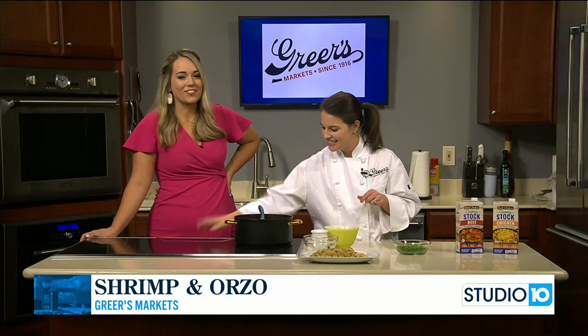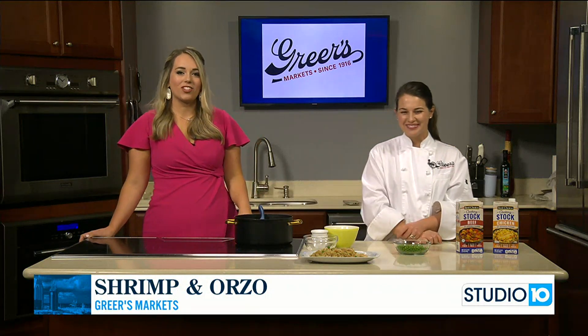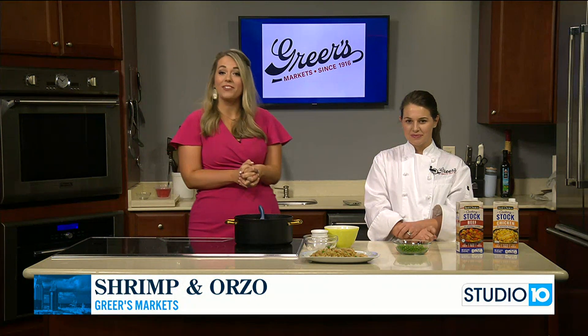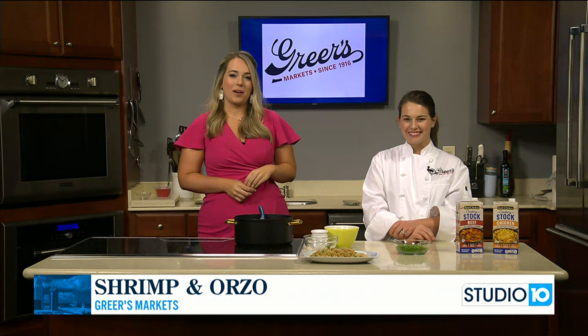Sounds delicious. We're going to have more with Lucy coming up in just a little bit, plus also seeing what's going on with Greer's as we head into a brand-new school year.